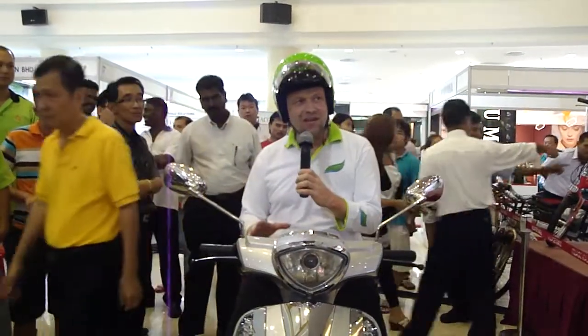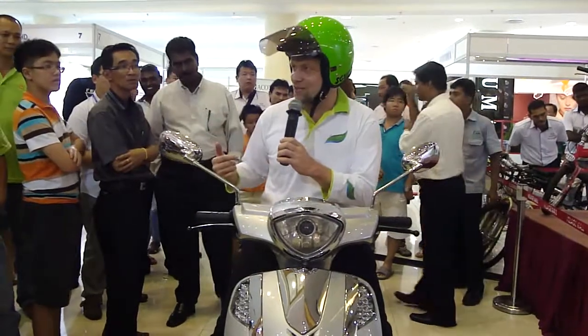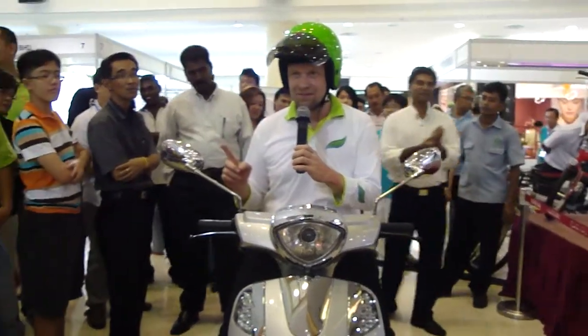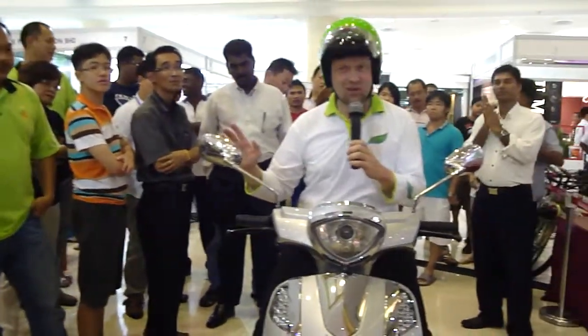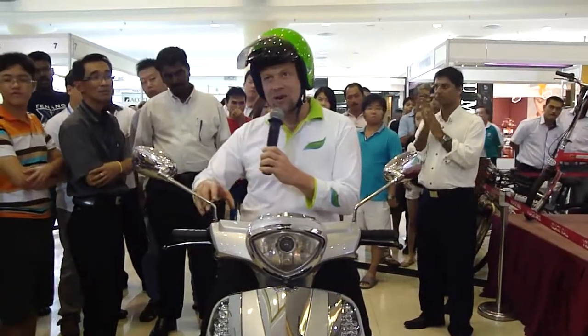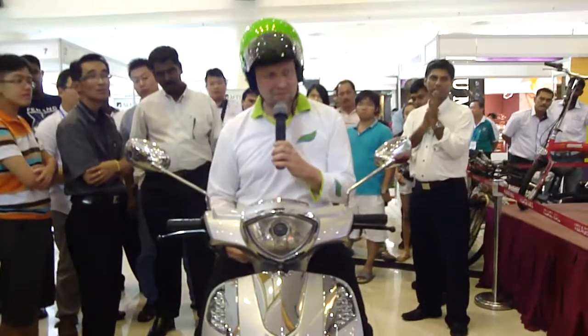That's why at the moment it's easier to use a hybrid. If you want to go all the way like what we did today with an electric bike, you would never make it outside of KL — already finished, because it's only 50 kilometers. But with the hybrid, you can run on petrol and partially recharge the battery.